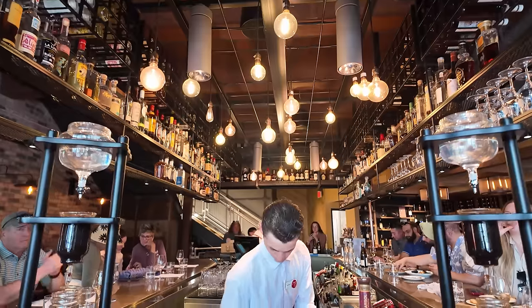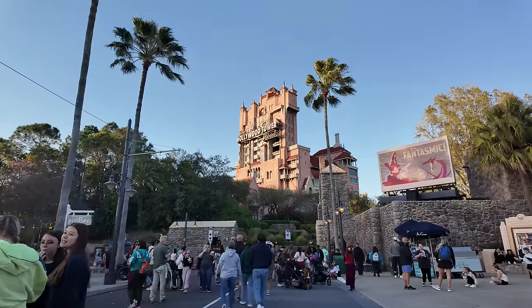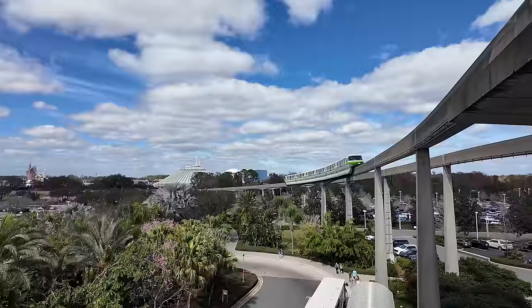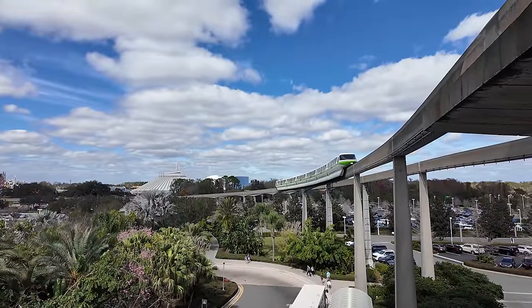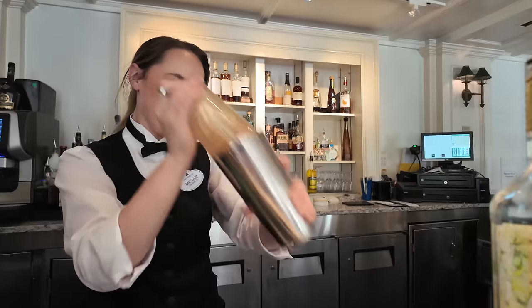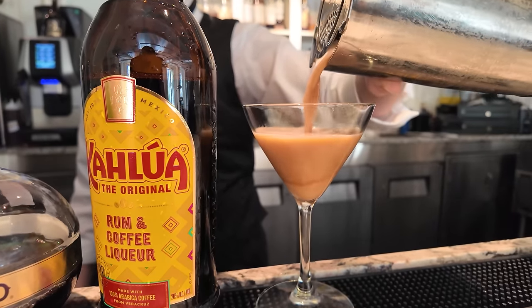With over 150 bars spread across four theme parks, two water parks, 25 resorts, and one shopping plaza, Walt Disney World is arguably one of the best places to grab an adult beverage. And there is one specific cocktail that comes to mind: an espresso martini. Today I'm sharing my top three espresso martinis at Disney World.